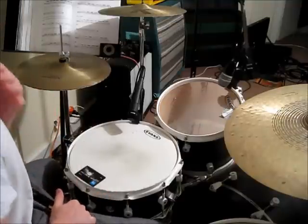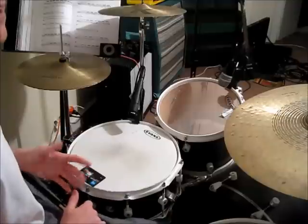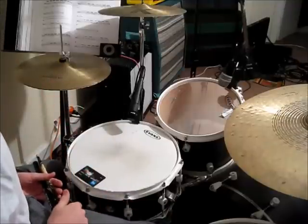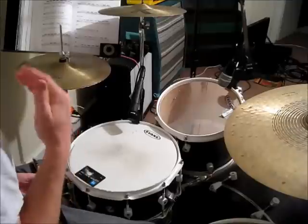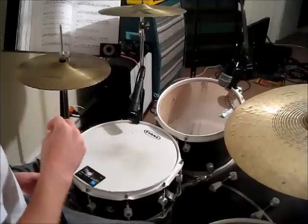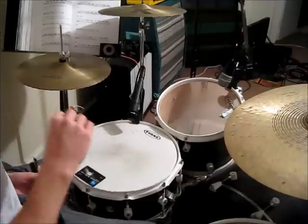So that's the basic beginner rock beat that most people start with. One quick variation would be placing your bass drum on the beats one-and then three-and.